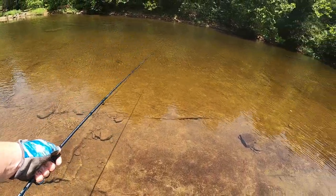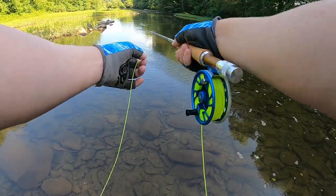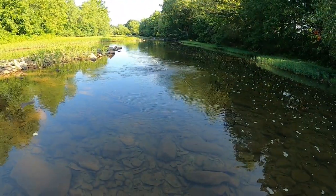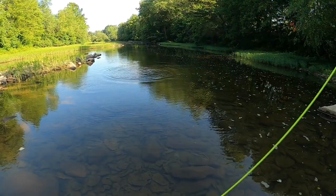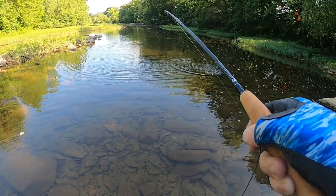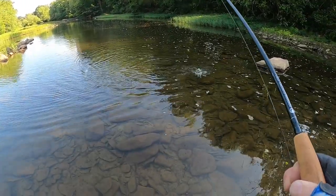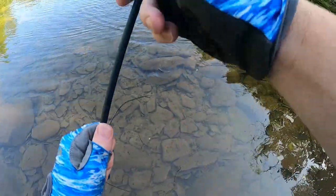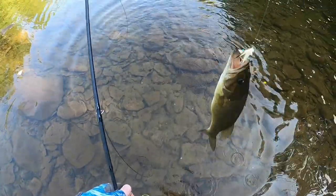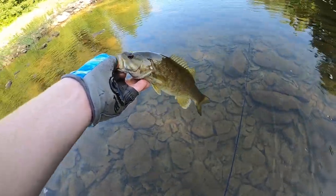I'm gonna try to catch his buddy real quick. Got him! That was awesome - so sweet. I saw him waking and I cast it right in front of him, about three feet ahead, and he came up and smoked the swimmy jimmy. Come here little guy, I'll let you go. Not a bad smallie on the swimmy jimmy. Beautiful little smallmouth - swimmy jimmy getting it done.